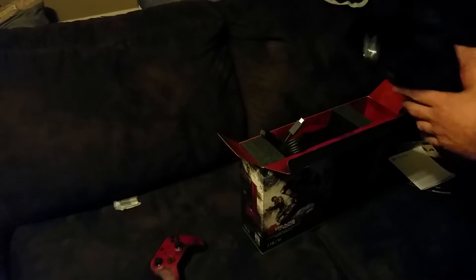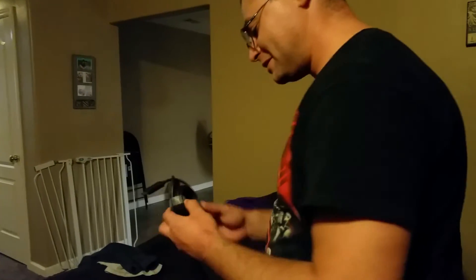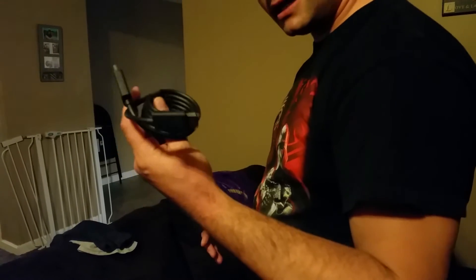Batteries, because Microsoft still hasn't gotten around to building their controllers with a built-in rechargeable battery. HDMI cable — that'll probably just go in the pile because I have better ones. And the new power cord, since the new Slim doesn't have a power brick anymore — so that's a plus. This will actually help with my gaming backpack; I already had a video on that.